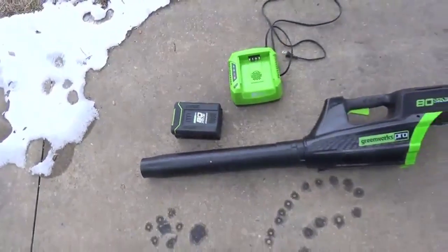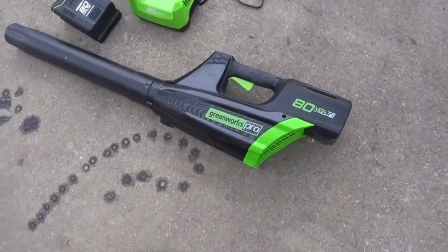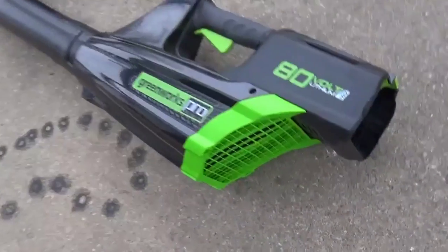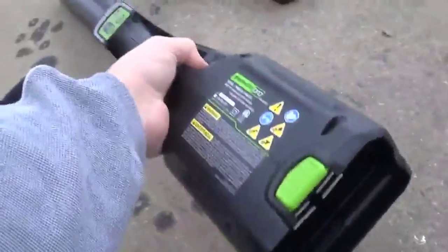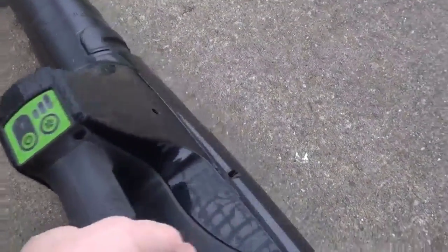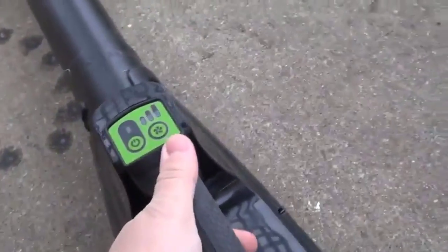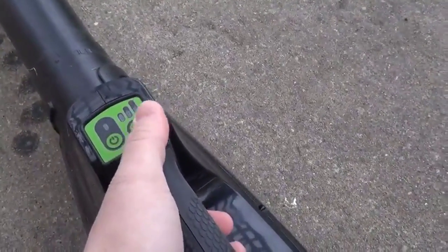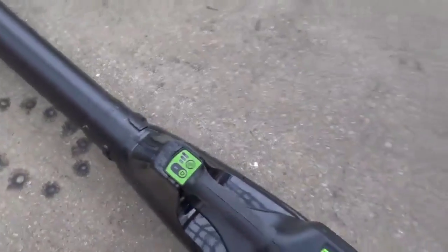The leaf blower itself is basically just a fan with a motor, a battery, and a switch to start it — very basic. It has a power switch and a fan speed switch, and the trigger is variable speed as well, so you set the maximum fan speed you want and then use the trigger to adjust it more finely. I'll stick the battery pack in and give you a quick overview of how it works.